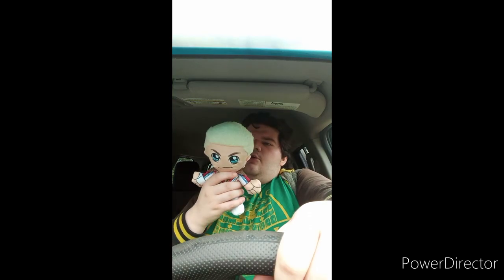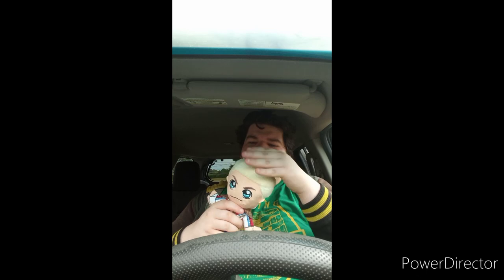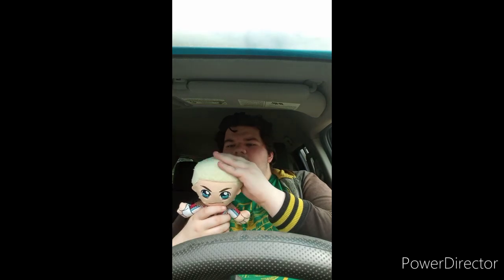Okay guys, so yes we just unboxed the Creature Cody Rhodes plushie in the last video, and we're fixing his hair up to make it look like his present hair from Cody Rhodes that we know now.